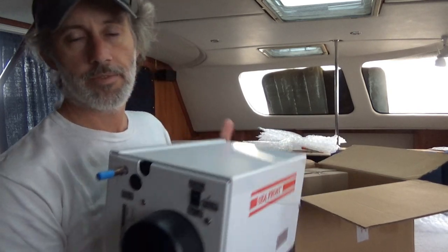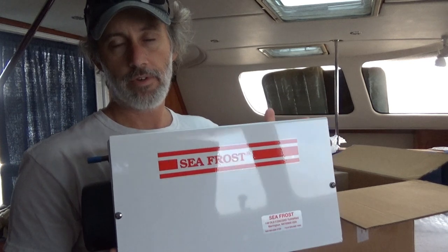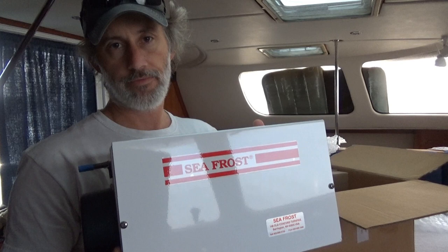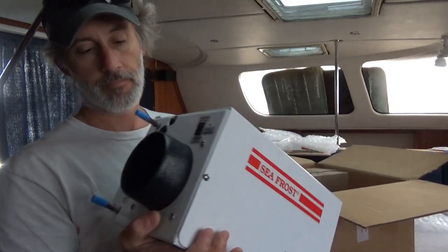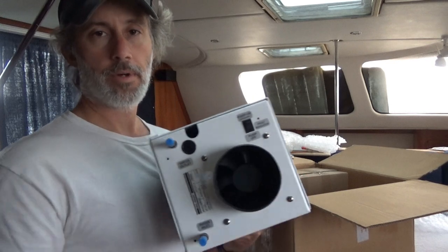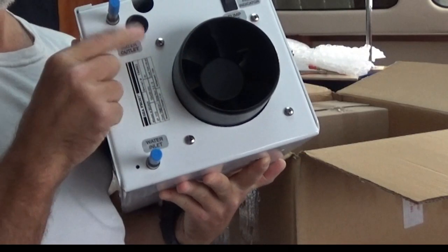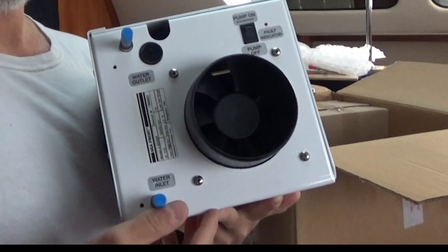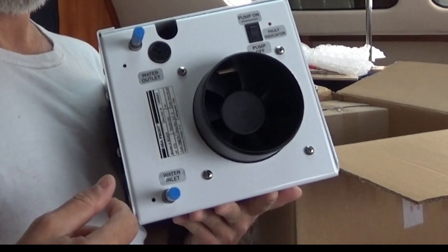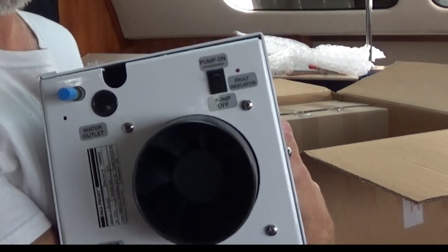For the Seafrost systems the compressors are actually the same, so I have two of these Seafrost BD systems — one runs the refrigerator single plate and one runs the freezer dual plate. I also opted for the water cooling to help cool the refrigerant, so we have an inlet and an outlet for the water which I'll hook up later. I also have three-eighths water hose that I have to replace because the old system was water-cooled as well, and the hose is 15 years old and doesn't look very good.